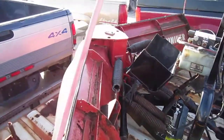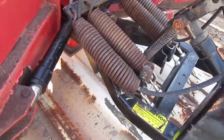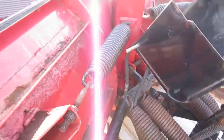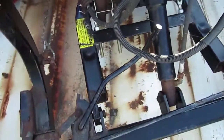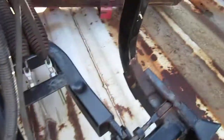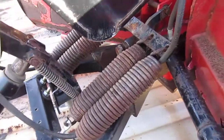This is our used Hineker 8.5 foot V plow. Looks like we've got new eye bolts on there. The frame's in good shape — it's been repaired before. Don't appear to be any problems there.